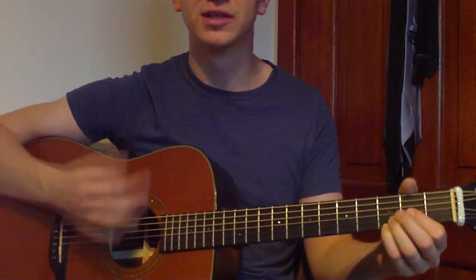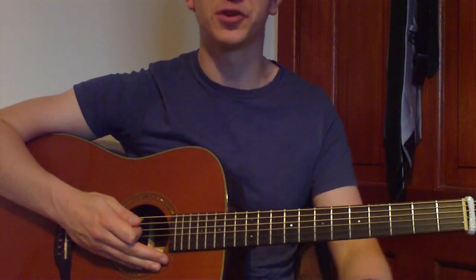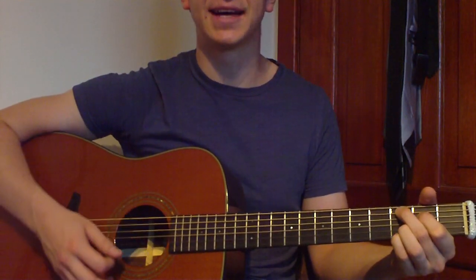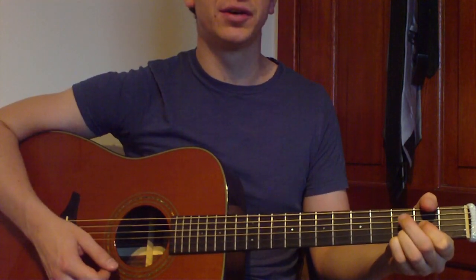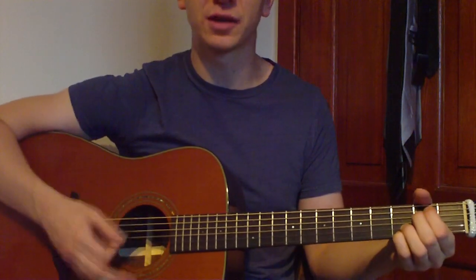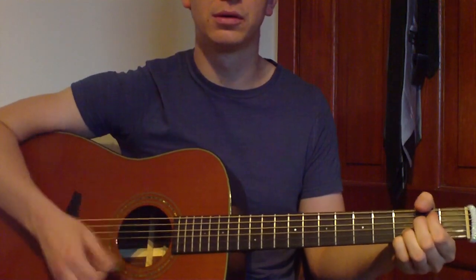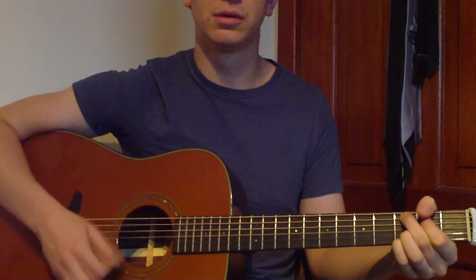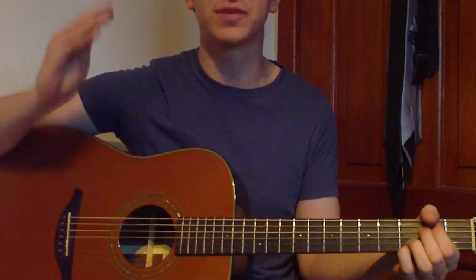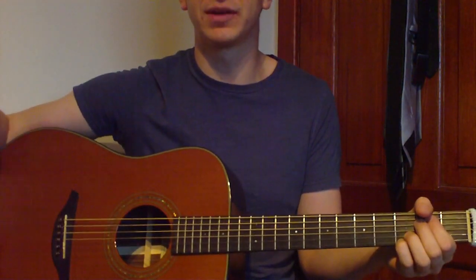That's all there is to the chords. Now let's have a look at the strumming pattern. First we need to understand the order of the chords: E minor 7, C add 9, D sus 4, and then E minor 7 again. We're going to take these chords as two blocks — E minor 7 and C add 9 together, and D sus 4 and E minor 7 together.